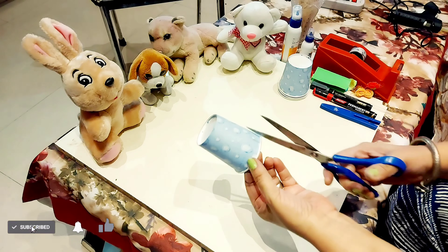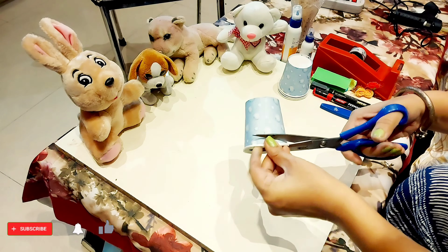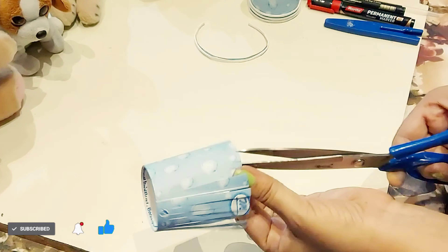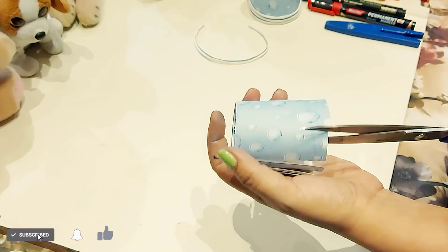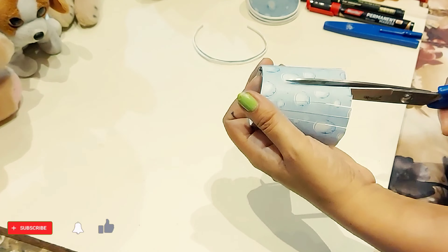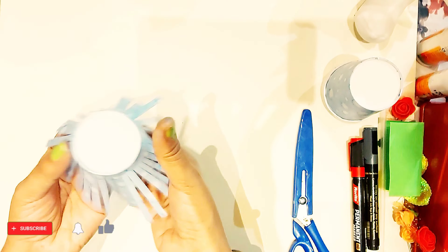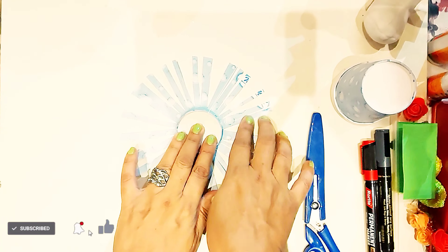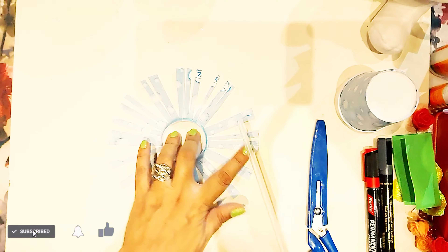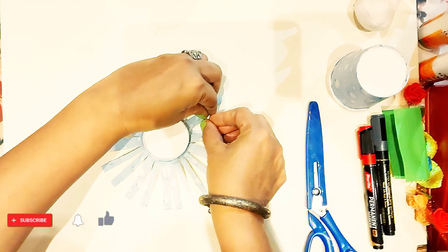Now first we will take a paper cup and we will cut the trim of the cup, see like this. Now we will make cuts like this on the cup, and till the end we have to make the cuts. Now see like this, place it like this and roll the paper like this.